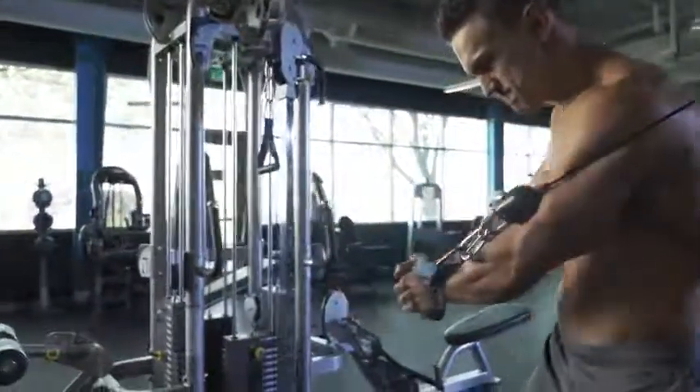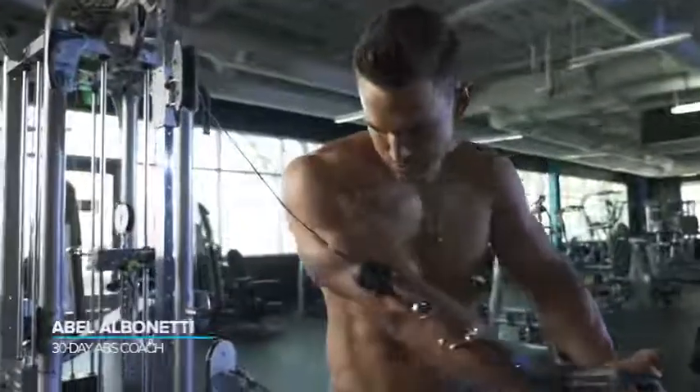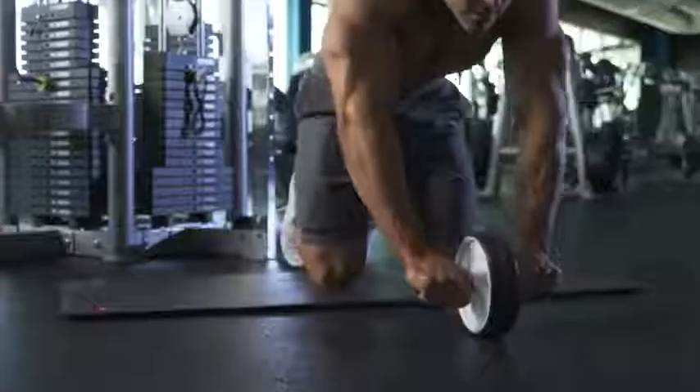People are always asking me about my ab routine and they always want to know the dirty details. How many reps? How many sets? What's my training frequency? And do I always use weighted exercises or just body weight?